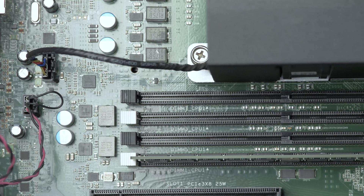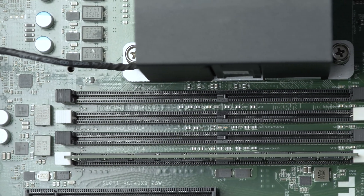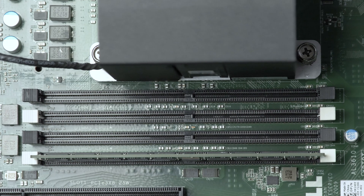Hello and welcome to TechBoost TV. I'm Jaime and today I'm going to show you how to install memory into the single processor Dell T5810 workstation.